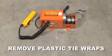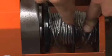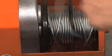After unpacking the Garage Gator, cut off plastic tie wraps from both spools on the motor to prevent damage to the motor and cables.